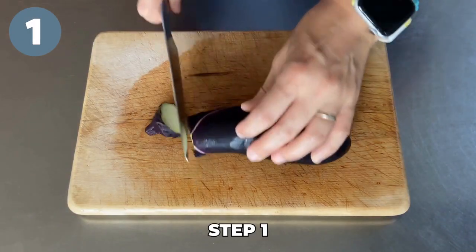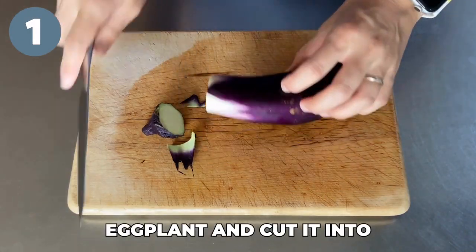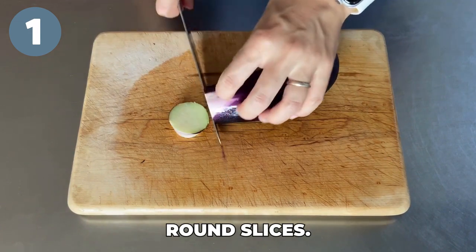Step one: remove the stem of the eggplant and cut it into round slices.